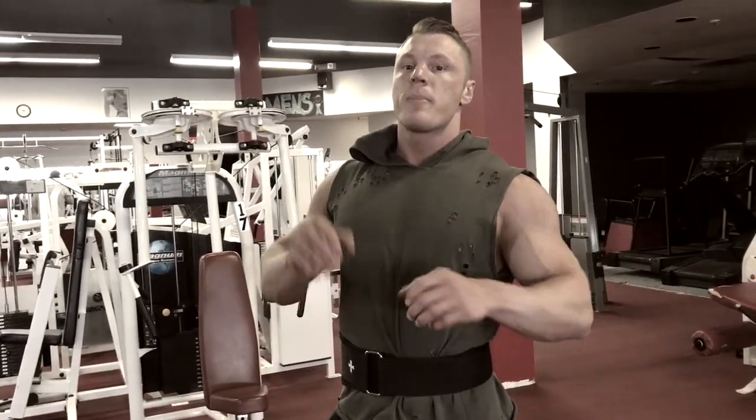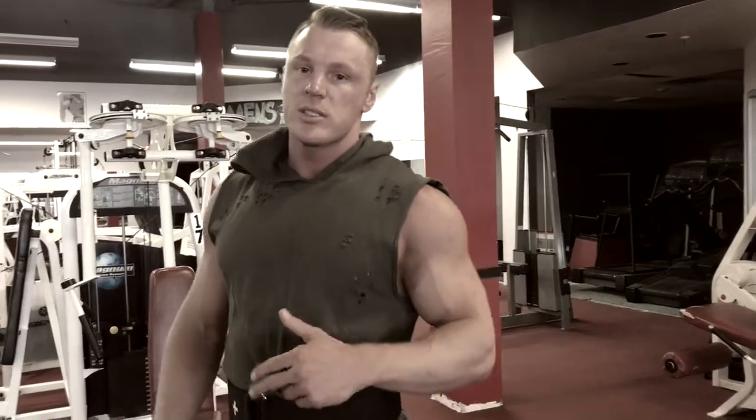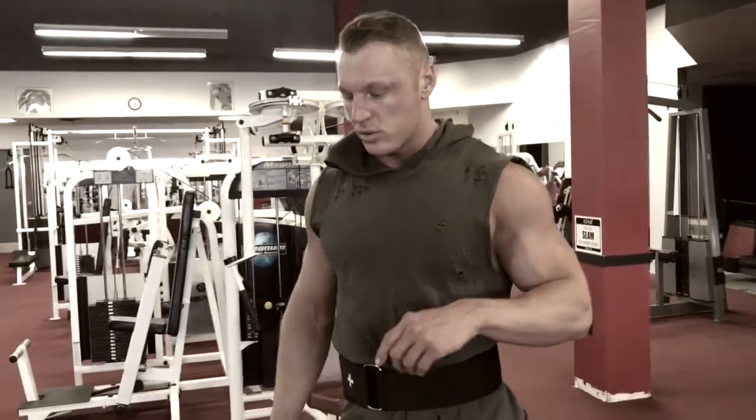A lot of times people do a lot of pressing exercises and they get really tight chest, and the shoulders start to roll forward. So what you want to do is roll your shoulders back. Make sure for every push exercise you do a pull exercise, and also make sure you don't skip back days and don't skip rear delts. These two exercises will help.